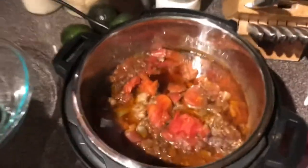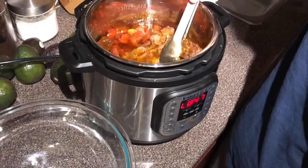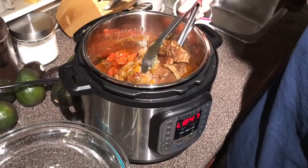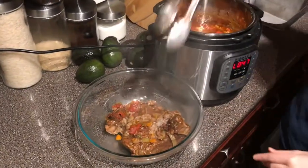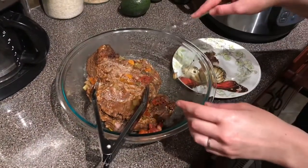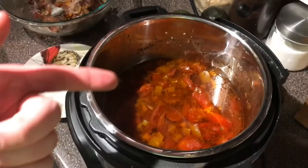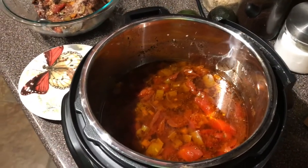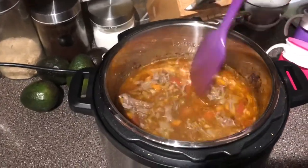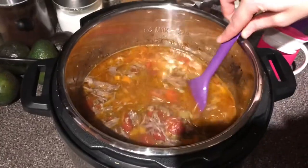There's meat in there that we have to pull out, put in there, and then shred it, and then put it back in here to make the sauce. I think I need two tongs. So we just gotta shred that, and then once it's shredded we put it back in here and then we'll have our sauce. Meat is shredded and has been added back in, and it's on sauté right now. And then we just wait for a while.